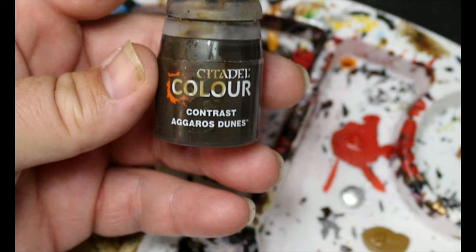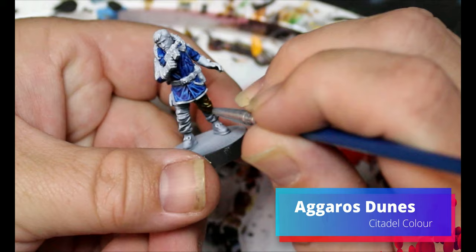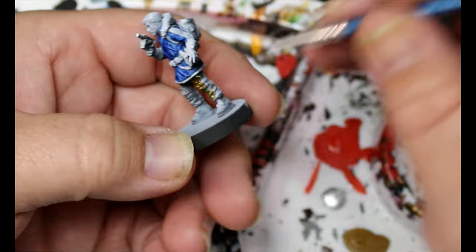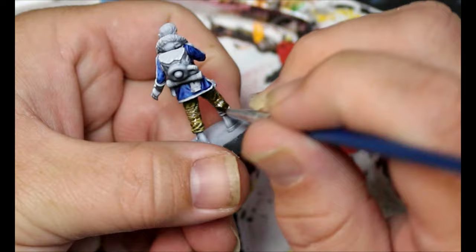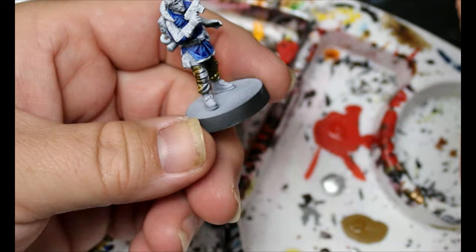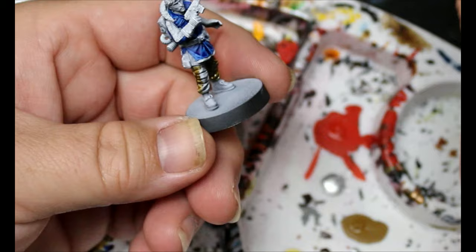Now we're going to switch over to Agros Dunes and this is going on his pants and on his gloves. We're not going to be too worried about pooling because he's like a covert operative — he's been out in the field a lot. So if he's dirty and looks a little worn, I'm not too worried about it. I actually kind of want him to look a little rough.